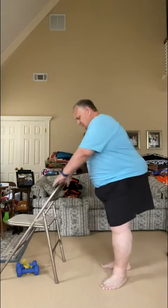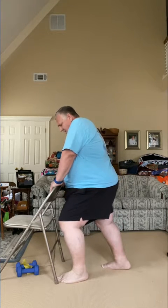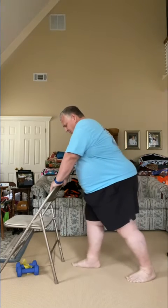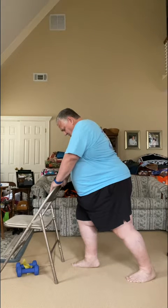Now let's stretch out the backs of the legs. Bring this leg forward, heel goes down, push into that chair to stretch those muscles. Three, two, one. Switch to the other side — this leg goes forward, knee points out, heel goes down. Stretch for three, two, one. Excellent job.